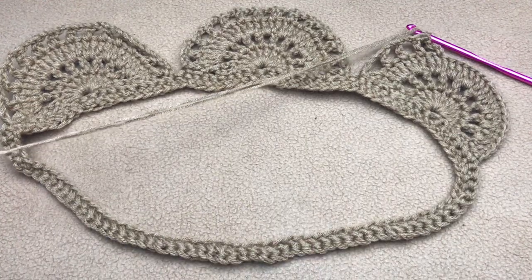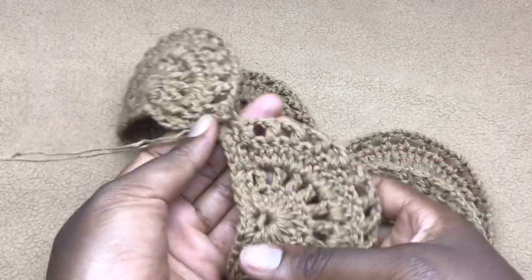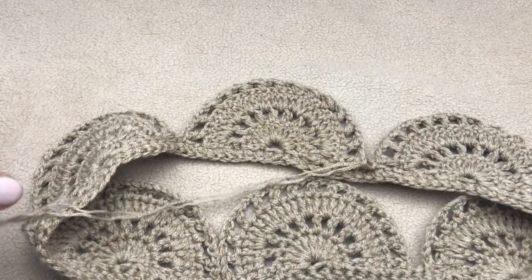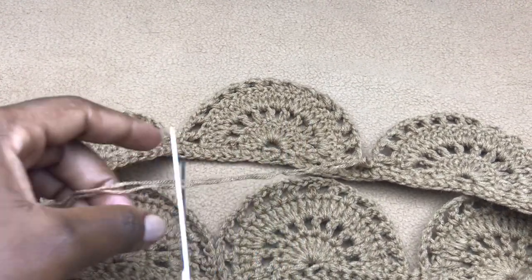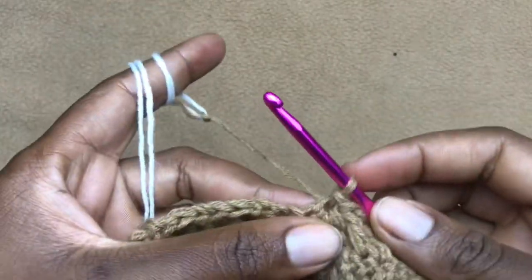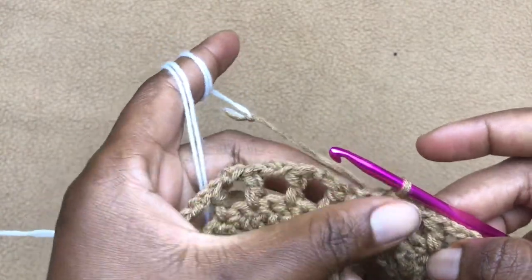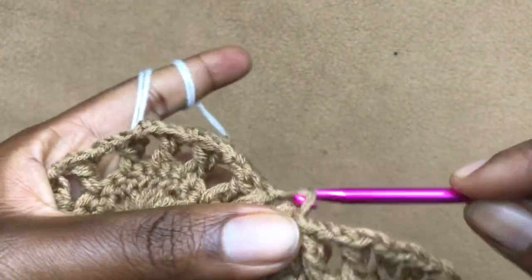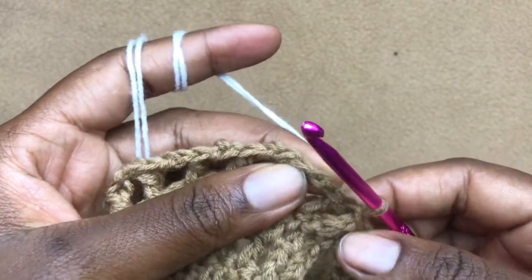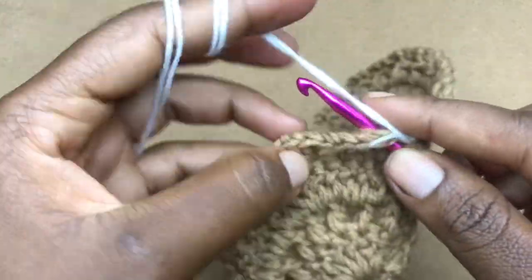I've come to the end of my row — I have six shells, and you can see my stitches were accurate enough to get the whole design correct. From here I'm going to cut my yarn and attach my other color. Once you have your next yarn attached, you're going to work going this side. Work a slip stitch here, then chain one and work a slip stitch into the middle of the first chain gap of this shell.